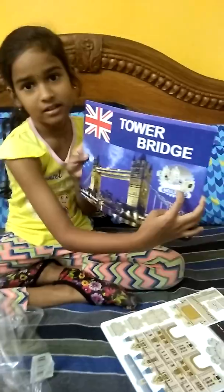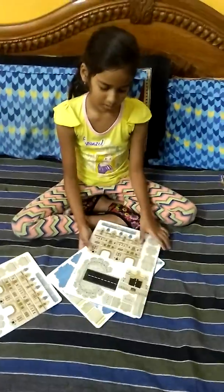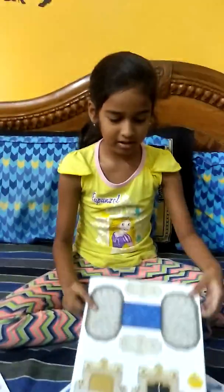So it will be like this. So now this is the last. This is the first sheet. Now the second sheet.